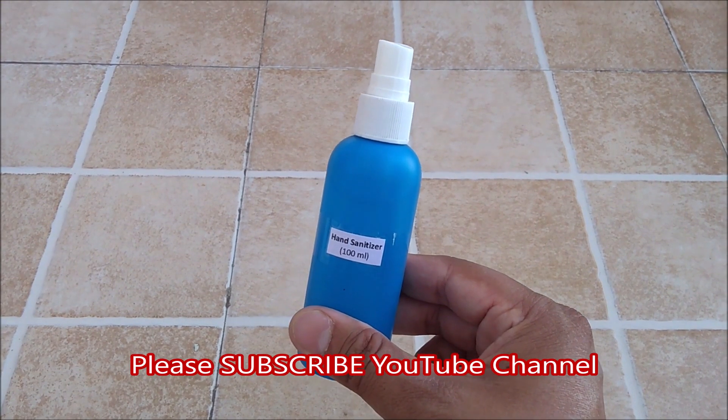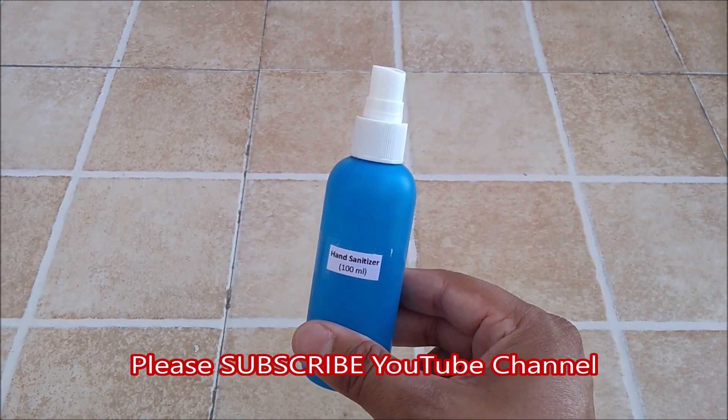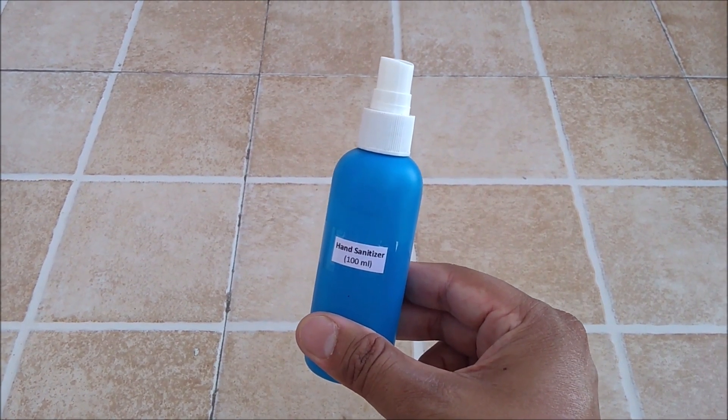Friends, I hope you liked my video. Please do subscribe my YouTube channel for getting the updates of all such latest videos. Thanks for watching and stay connected.